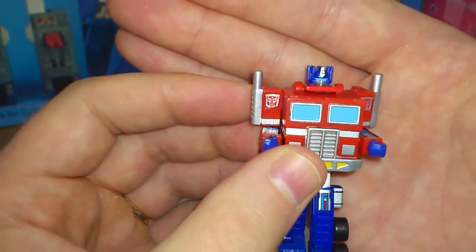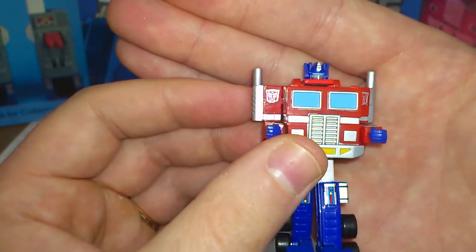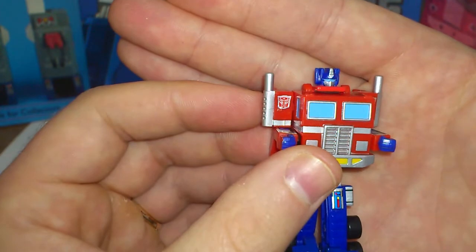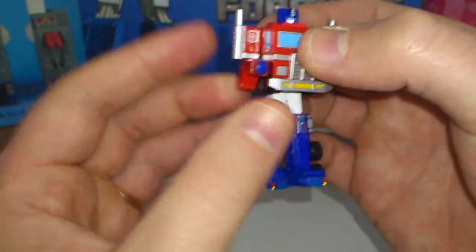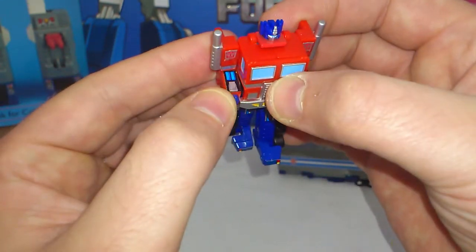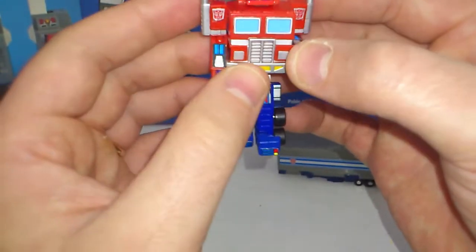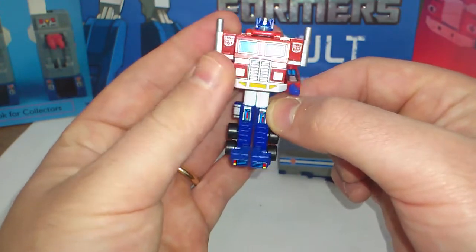Very cool. Very G1, with the blue eyes and the darker blue head. Of course he looks very good in his robot mode. The Repro Labels are here on his forearms and above his knees, making him look very G1-like Optimus Prime.